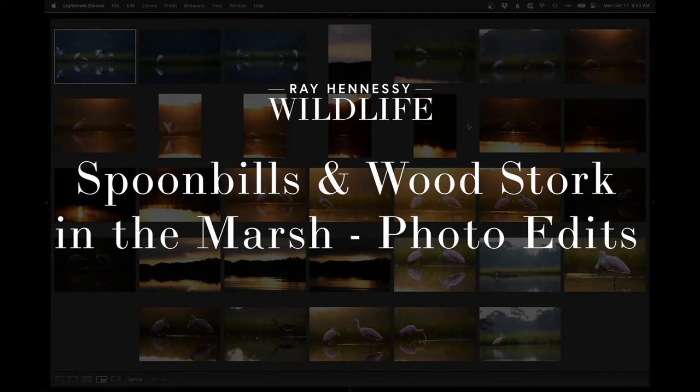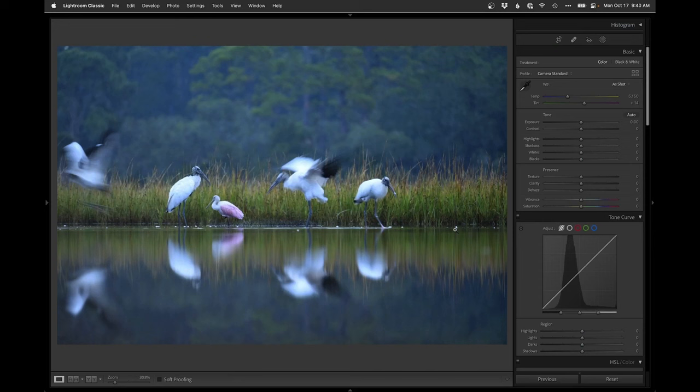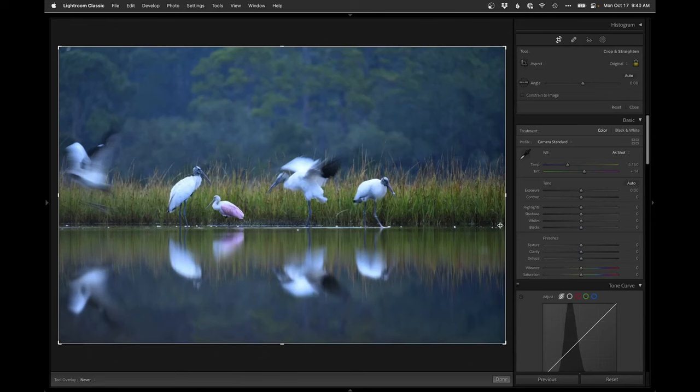We have them narrowed down to 33 photos and the next step for me on a big set like this is to go through and do some basic color correction and basic cropping — just get an overall view of what the photo is going to look like before I decide what my final edits are going to be. So for this one I'm just going to do a basic crop here.